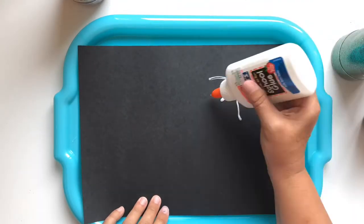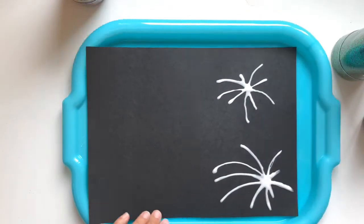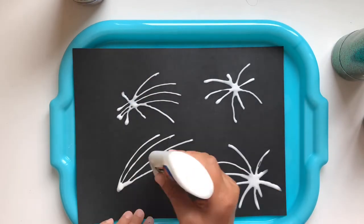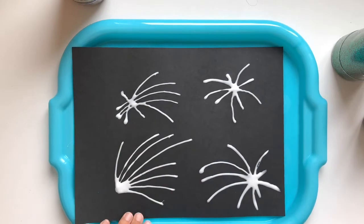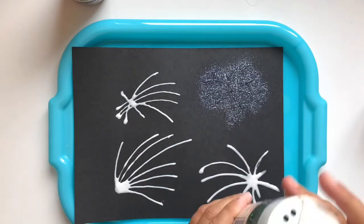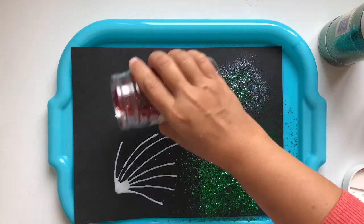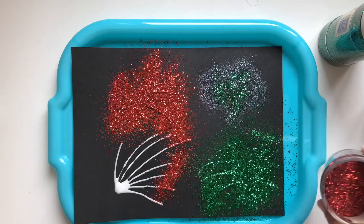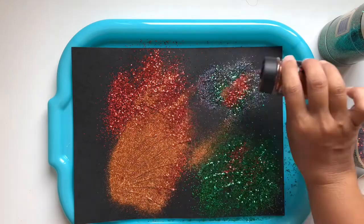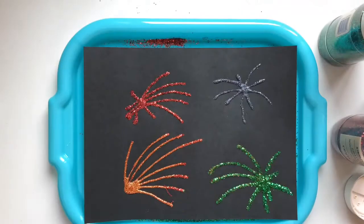All you need is glue, construction paper, and glitter. Make some firework patterns with glue on your paper, then get your glitter out and cover each design with your glitter. Make sure you're working on a tray or outside so you don't make a huge mess. Then give your paper a little shake shake and a tap tap, and ta-da — fireworks!